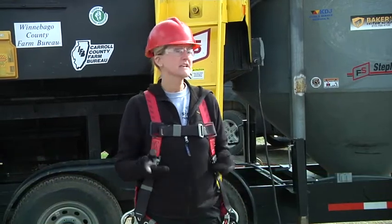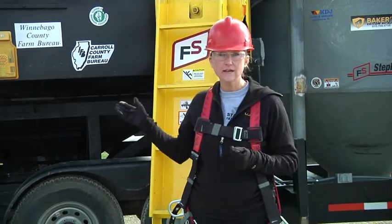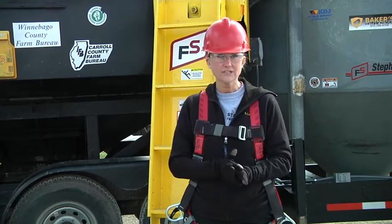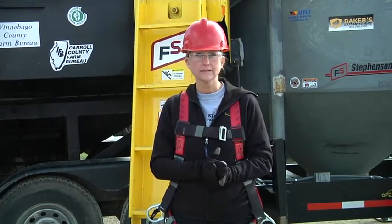One of the most important things before you go in the grain is lockout-tagout of all of your equipment. If the grain bin is running, you have got to shut it down and lockout-tagout before you enter the grain.